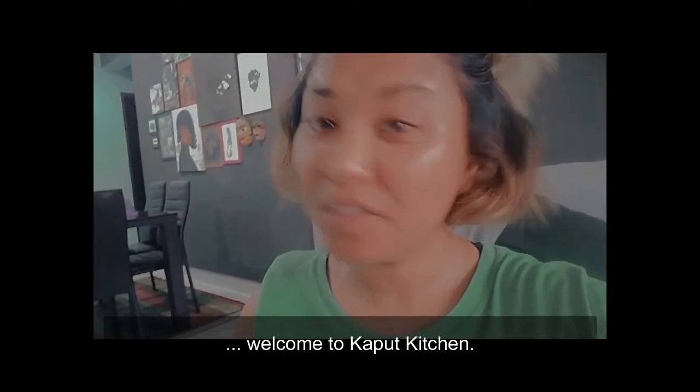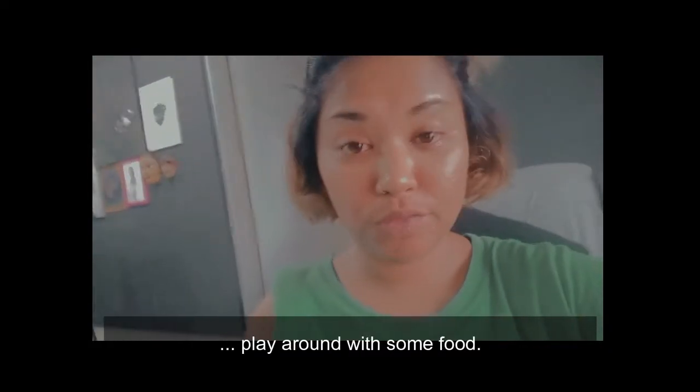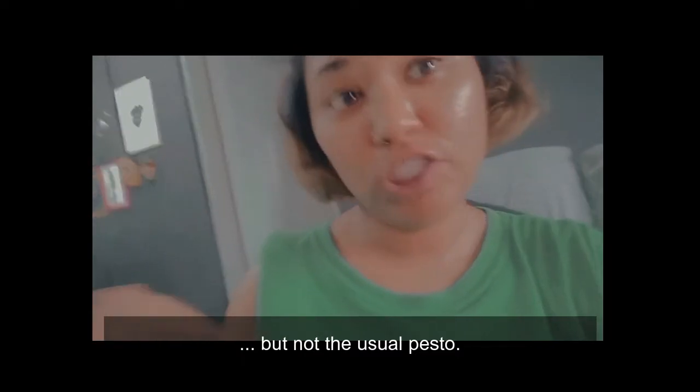Hello everyone, welcome to Car Food Kitchen. So today I'm gonna play around with food a little. I'm gonna make pesto, but not the usual pesto.